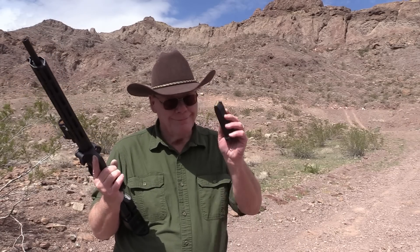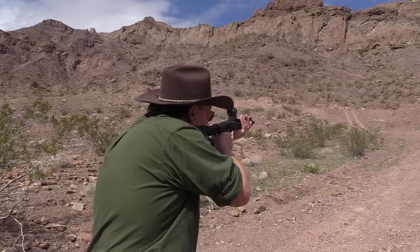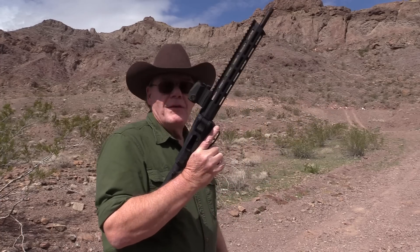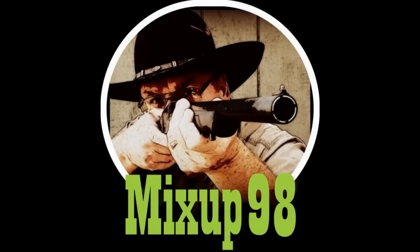Final thoughts on this ammo: I shot 299 rounds with not one single problem — and it's fairly accurate. So would I buy it again? Absolutely, without a doubt. Last round — let's see if I can hit that steel plate. Yeah! Thanks for watching, guys, and we'll see you next time.